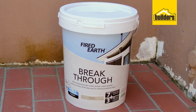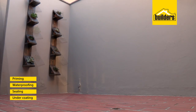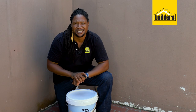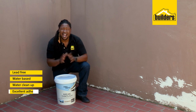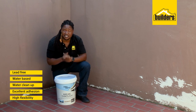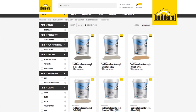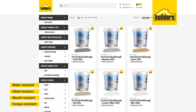But with the FireEarth Breakthrough 5-in-1, you're priming, waterproofing, sealing, undercoating, and topcoating all at once. Perfect for an area like this. It's lead-free, water-based, water cleanup, has excellent adhesion, high flexibility, and is easy to apply. It also comes in a variety of colors. It's water, alkali, mold, and fungus resistant.